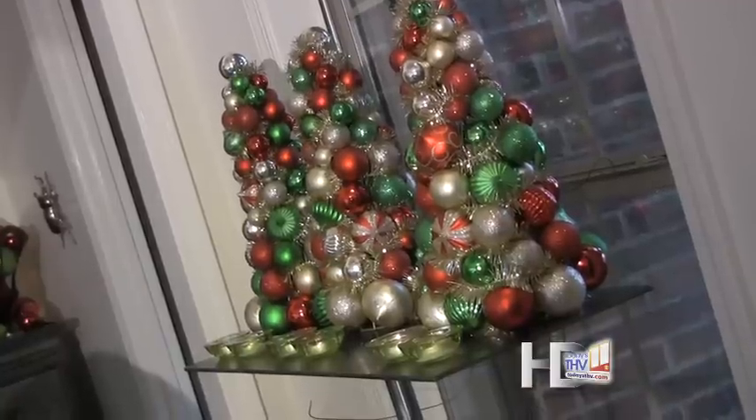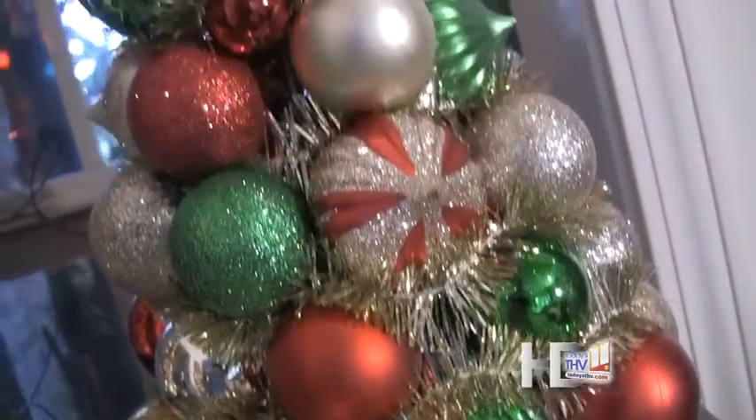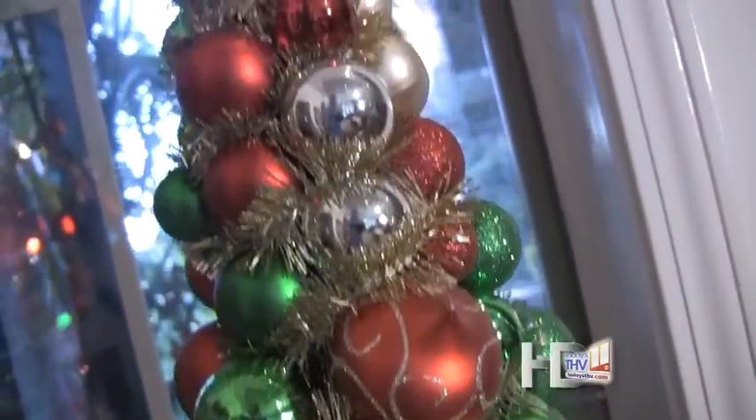Now you want to carry this theme throughout the room. So on this other table, I also did a grouping of three of these little Christmas trees, which are very inexpensive — I bought them at my local home improvement store, and they have all my traditional colors on them.